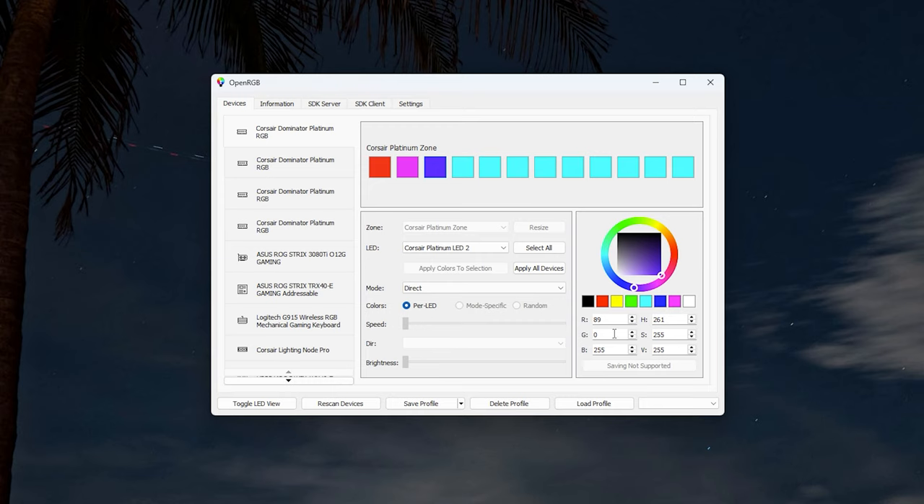There's a simple color wheel where you can pick whatever color you like — you can even match colors from a game like Elden Ring. Be careful with Apply All Devices: clicking that will apply the same settings to every single RGB device. If you only want to adjust one specific device, such as a RAM module, use Apply Colors to Selection instead. Sometimes some buttons will be greyed out and you'll just need to save it as a profile.